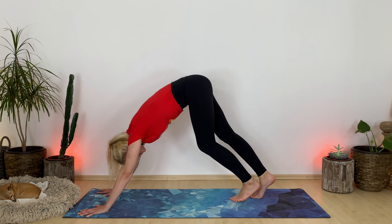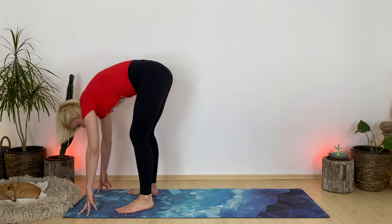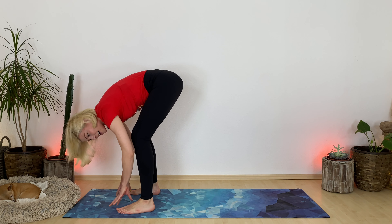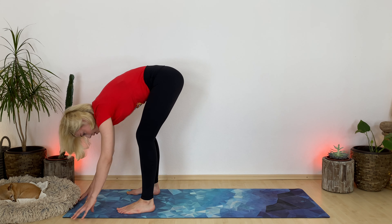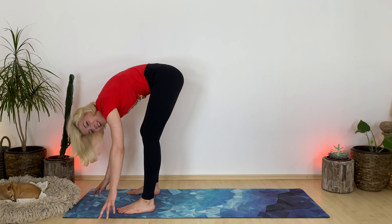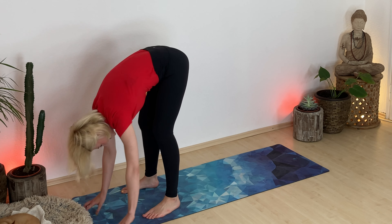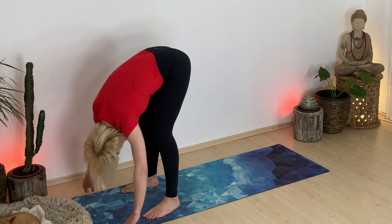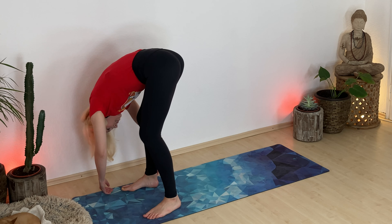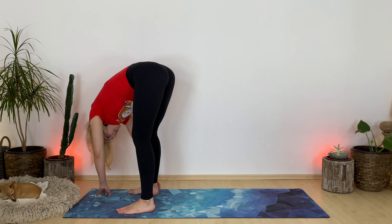Inhale, gaze forward. Exhale, tippy toe yourself to the top of your mat — it could be also just a little dance. Coming into your ragdoll pose. Deeply bend your legs here. Maybe go a little wider with your feet. Imagine your feet are eyes, and with your fingers you're drawing the mouth of a big smiley — basically an upside down smiley. Allow your head to drop. Melt your shoulders away from your ears. Let this be more a movement rather than a rigid state. And slowly come back to center.